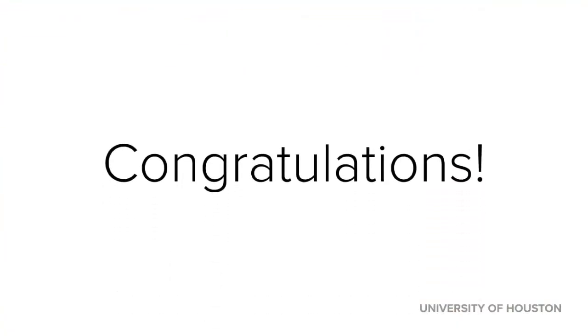Congratulations! You have completed all of the connections required to operate Portable MediaSite. Make sure your camera and MediaSite are ready to go. Good luck!